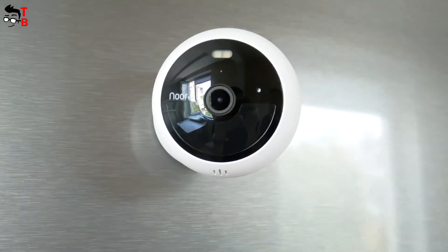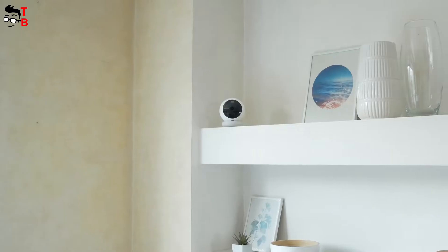Hey, what's up! It looks like I found the best security camera in 2022, at least on paper.